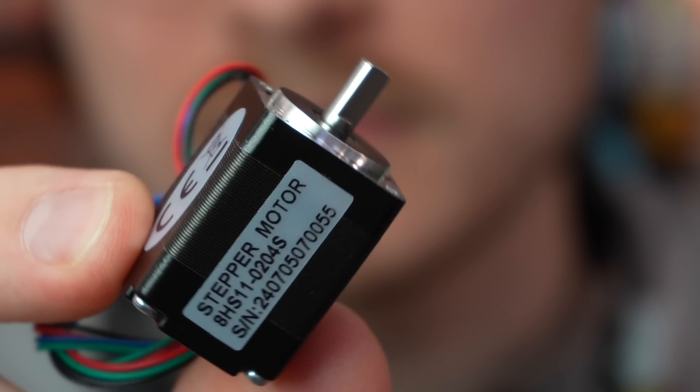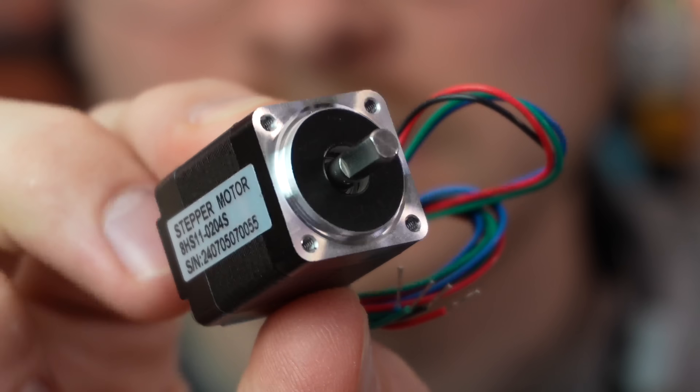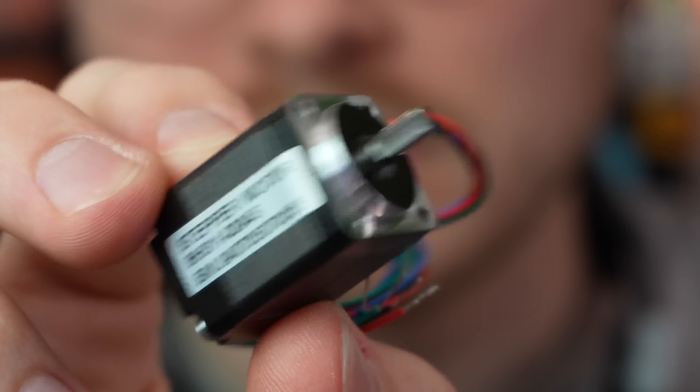Because it doesn't need to be that strong and I want it to be really light, I'm going to use a NEMA 8 motor — not a NEMA 17 or a NEMA 11. It is so small, only 20 millimeters by 20 millimeters on its front profile. But this is going to be what drives the ink in and out of the syringe.